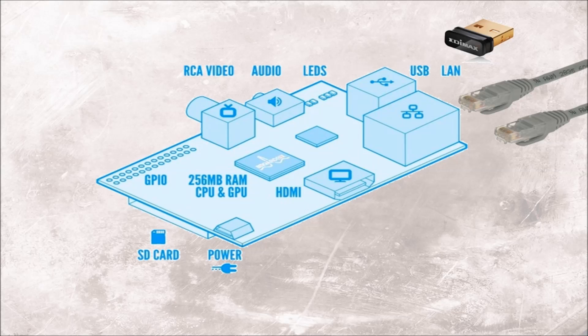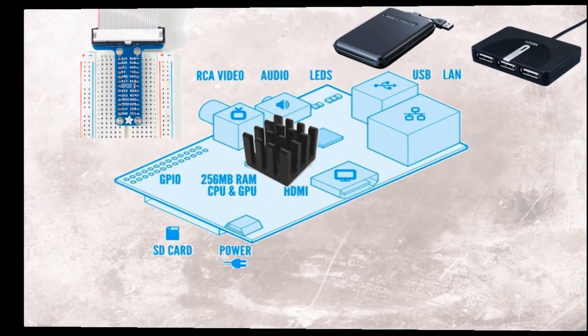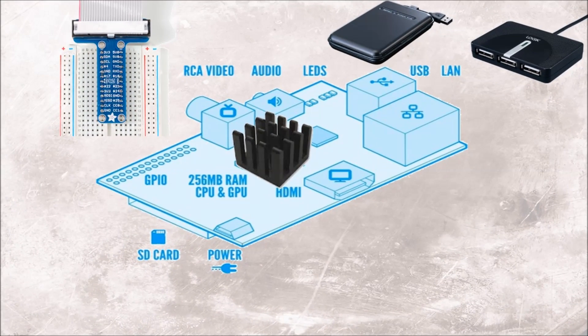Now let's discuss the other components which you can consider. If you have a USB mouse, keyboard, wifi adapter and flash drive then you cannot connect it all to the Raspberry Pi. The first reason being the board has only two USB slots and the next being the fact that the Pi doesn't have the power to run so many devices. In this situation you want to use a powered USB hub.